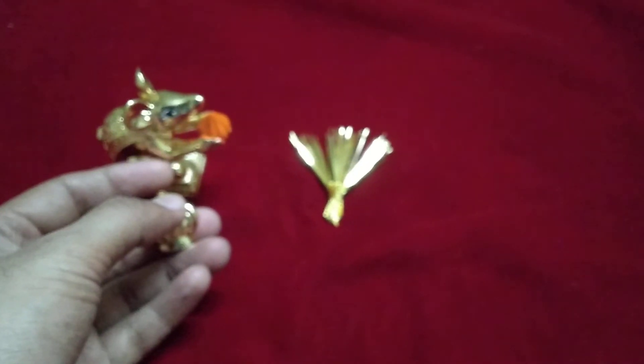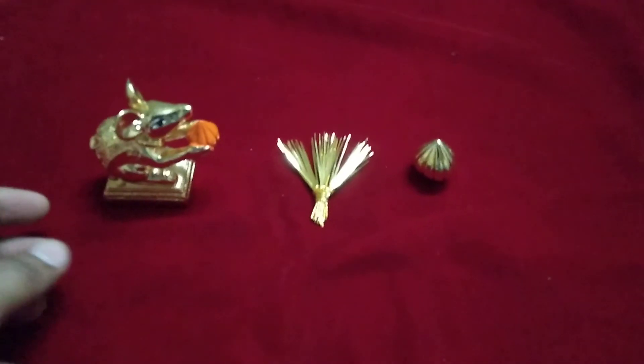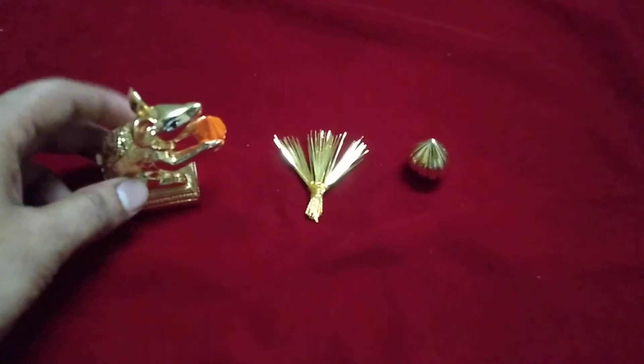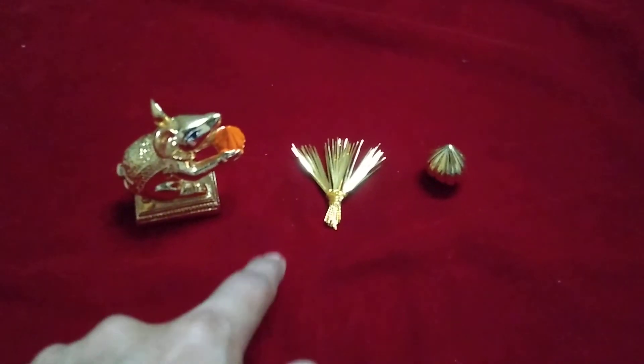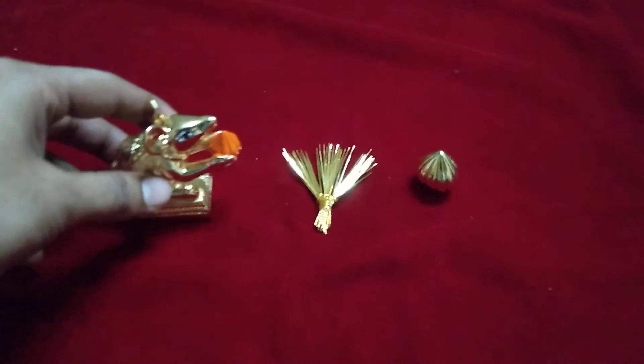The third item is a gold powder coated modak, finished just like the mushak. All three items are used in Ganpati puja. This full combo is available on Amazon — I'm sharing the link in the description, kindly check it to purchase. Thank you!